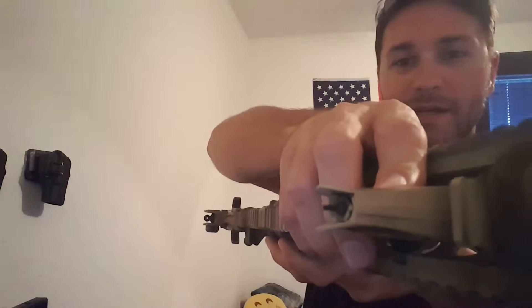Obviously you've got to be careful about the internals and the sights. Basically what I did is I just masked off the sights, as you can see right there — those are still black. I masked those off, masked off the front one, so you can see it's still black and you can still pick it up.